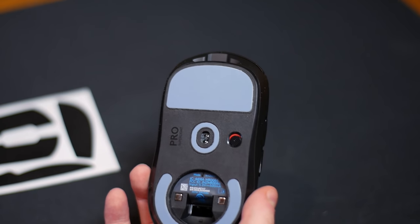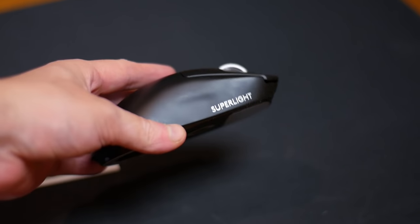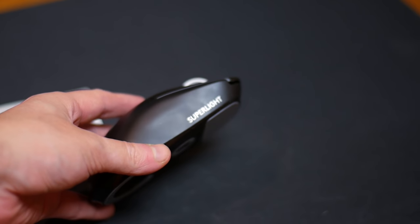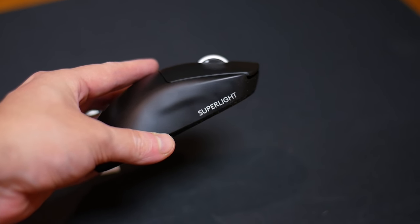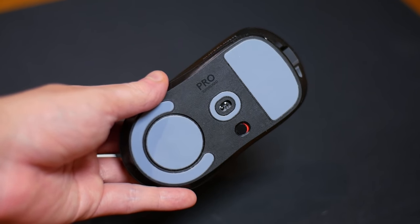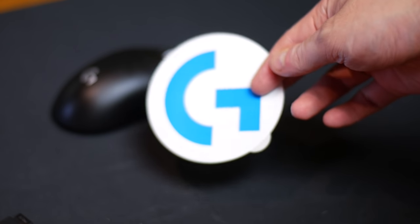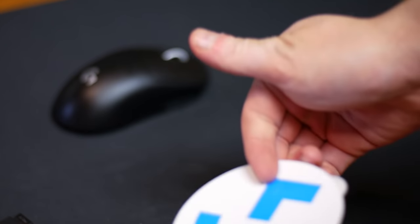They also removed the button at the bottom of the mouse that changes the DPI, which is interesting. When I remove that little cover at the bottom, I used to do that on all my G Pros to make it feel lighter. But now the Teflon bottom is really, really nice. This also came with standard Logitech stickers, papers, and that's pretty much what's in the box.